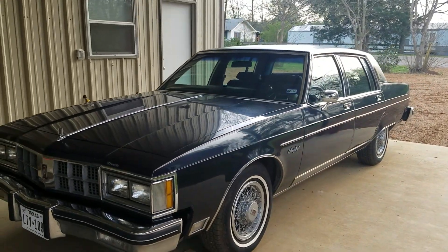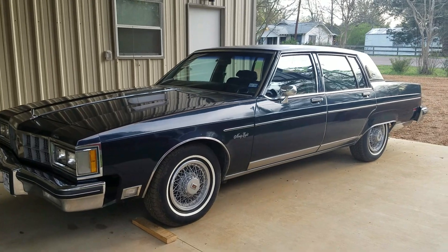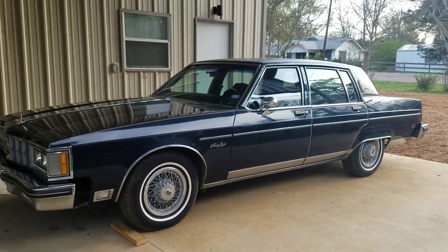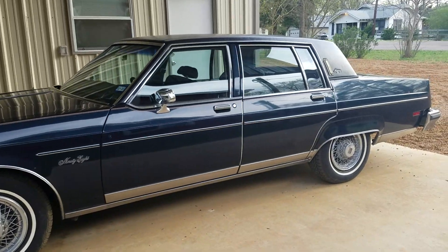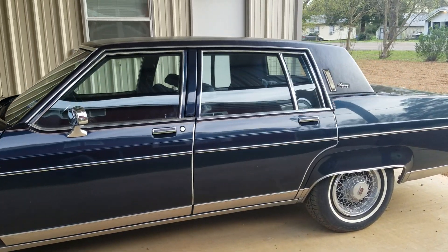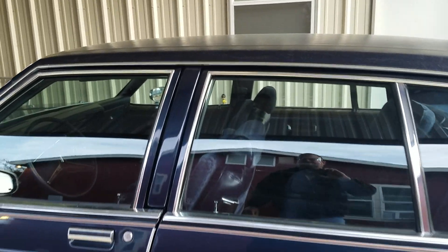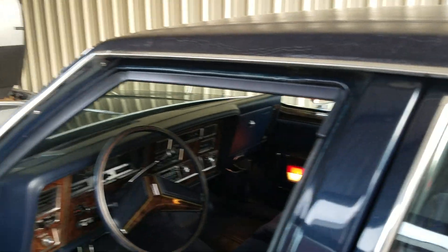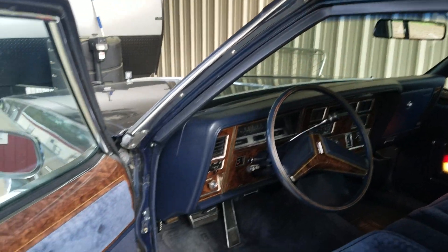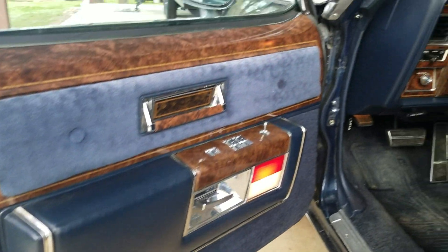It is just about completely loaded with everything you could get in '81 except the Astroroof. It was a one-owner car up until three years ago, and it has since had two short-term owners until I got it this past weekend.